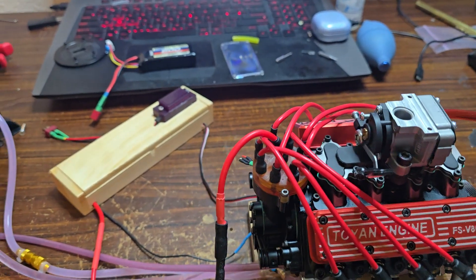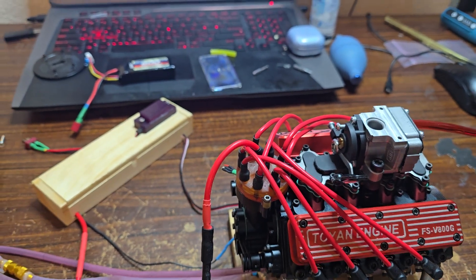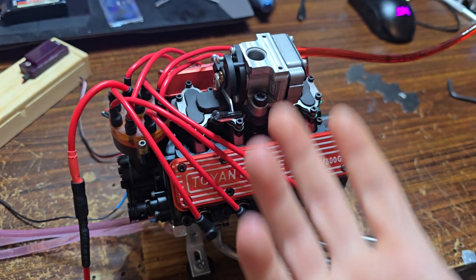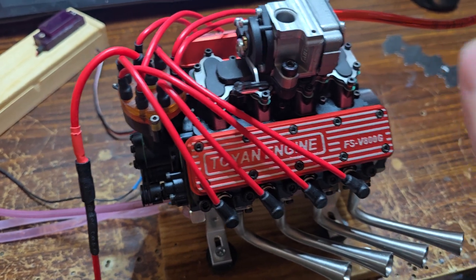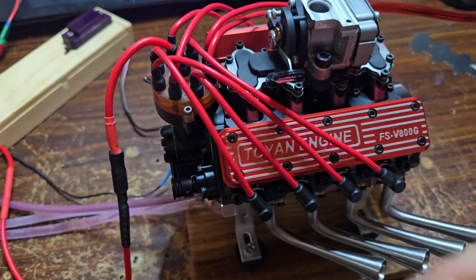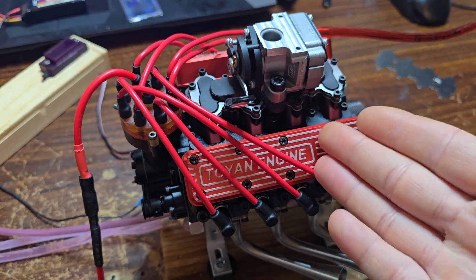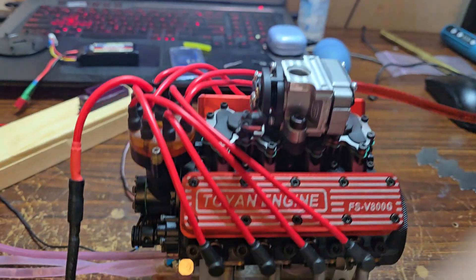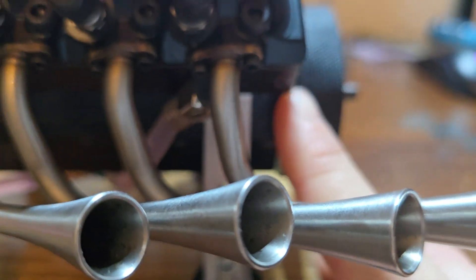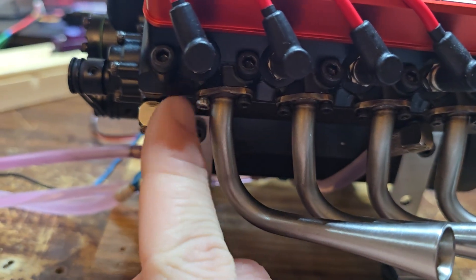I'm still tinkering on this engine, still learning it, figuring out what it likes and what it doesn't. It is a trial and error ordeal. Everyone else's Toyan V8s seem to run just fine. One last thing — Toyan did goof. They put my block in backwards, so my intake port got put to the rear and the exit port got put towards the front. I had to drill my own holes and seal these up so it wouldn't leak.